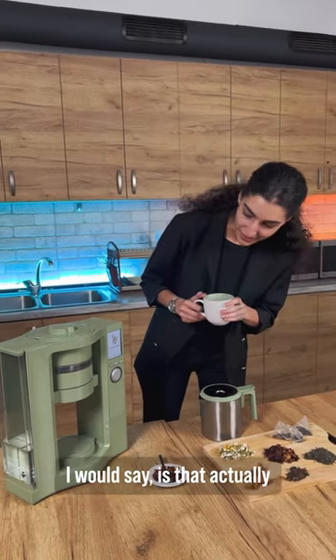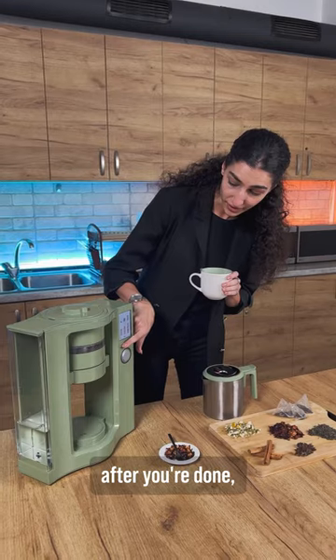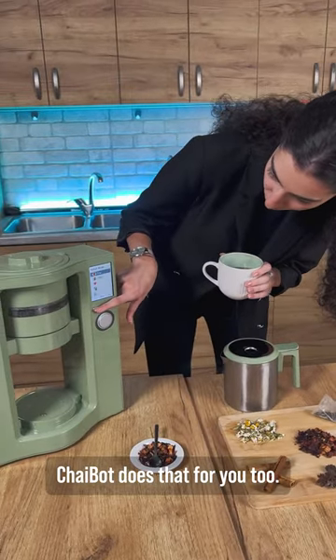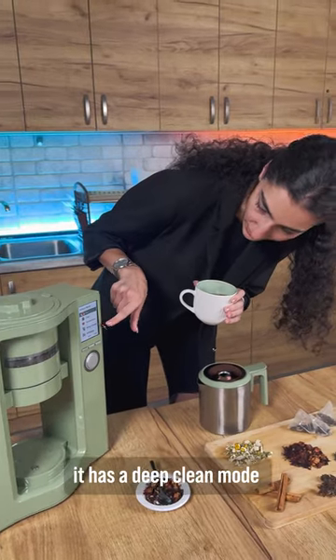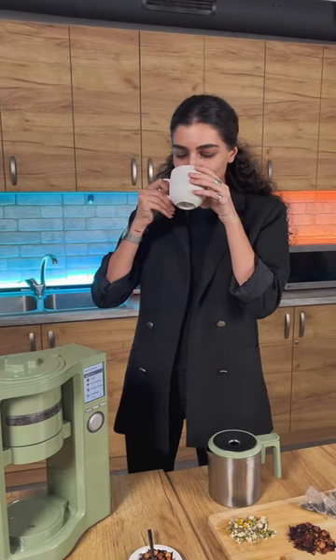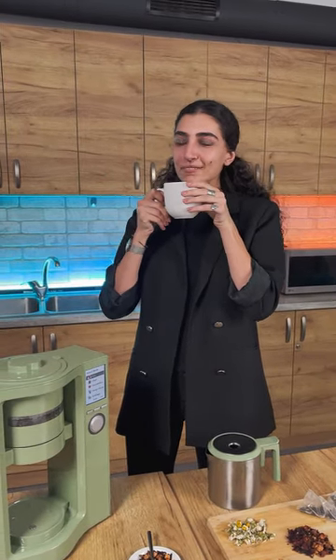The best part, I would say, is that after you're done, you do not have to do the cleaning — ChaiBot does that for you too. As you can see, it has the deep clean mode and you can choose it and enjoy your tea. Thank you for watching. Delicious.